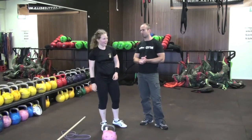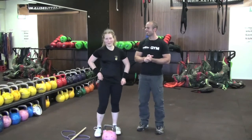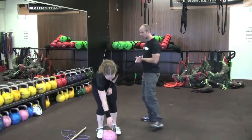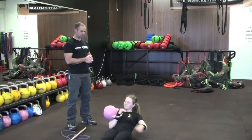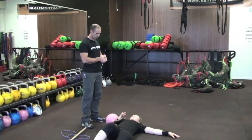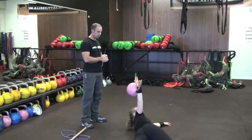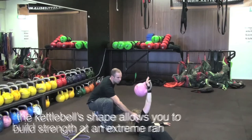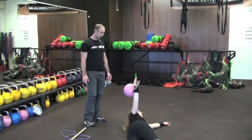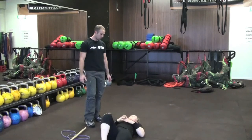Next is the kettlebell armbar. You lie on the floor and it's like a Turkish getup — kettlebell up in the air in one hand — and you're rolling across. In this position there's lots of stretch and lots of activation happening through your shoulder blade. You hold that for about five to ten seconds, which is enough. You can do multiple reps — five or six reps on each side.